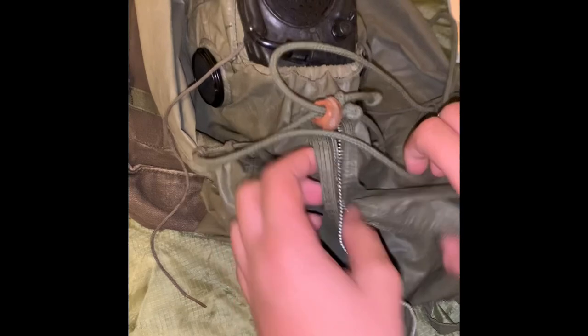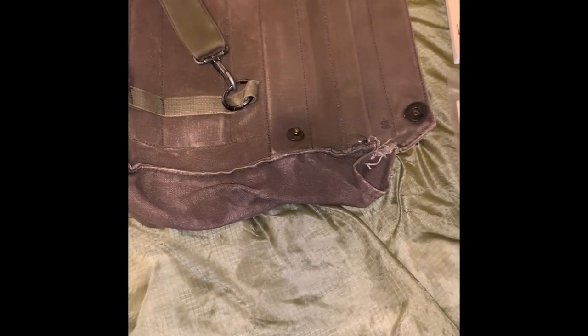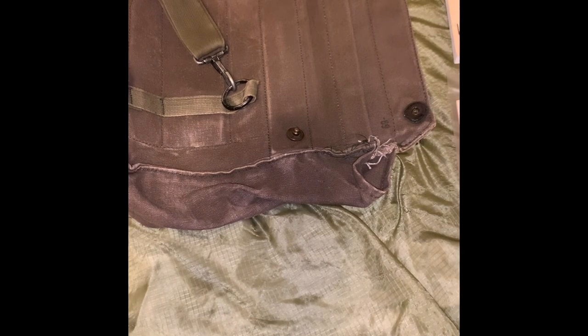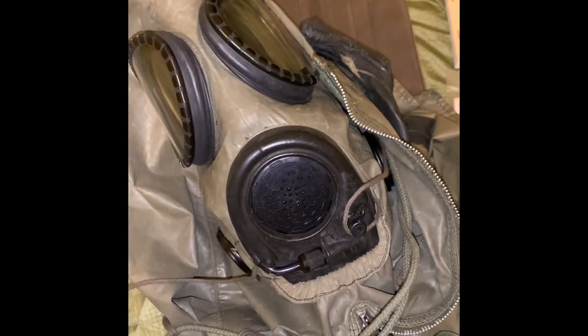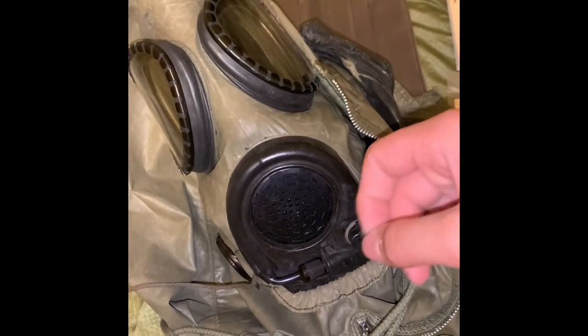Another feature of the M17 is sized nose cups — the M9 did not have this, and any other US mask predating this did not either. While this is a size small face blank, it has a size medium nose cup. The mask itself is made out of a mix of butyl and natural rubber, but over time these can accumulate a white waxy substance known as bloom, which you can wash off easily, although you'd have to remove the filters and anything else on it first.